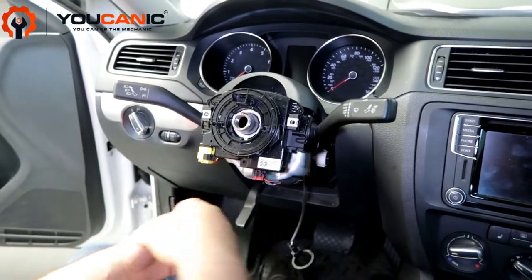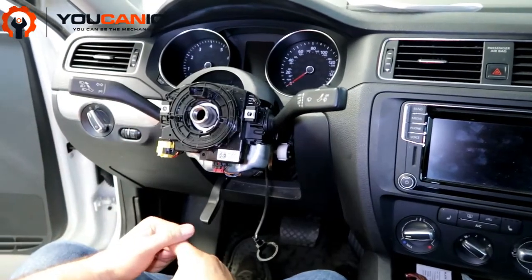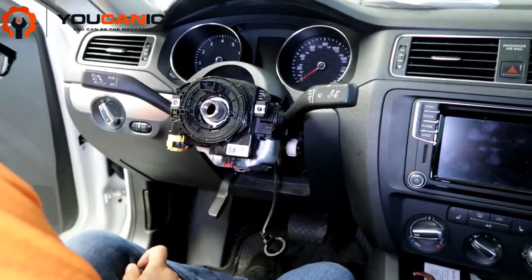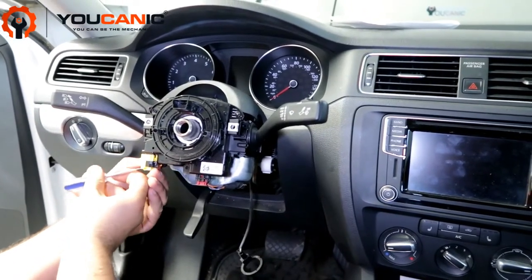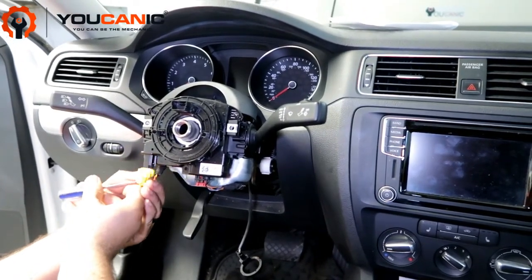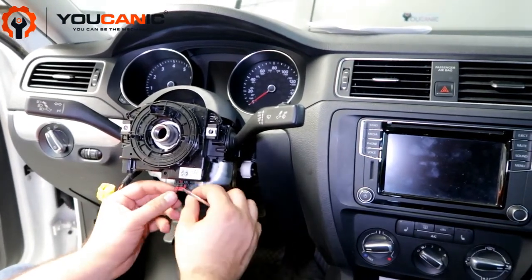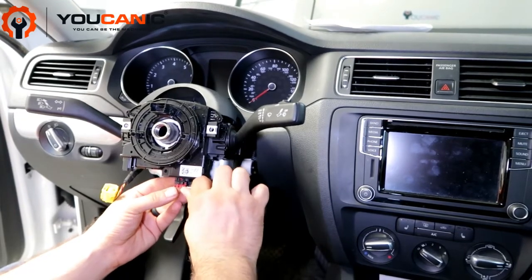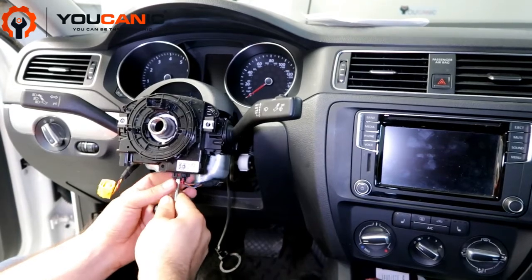You want to make sure that your battery is disconnected again, because if you don't have it disconnected and you turn on the ignition, you'll trigger airbag codes and you'll need a scanner to reset them. To disconnect the connectors, it's very simple: you have this locking tab — slide that down first, then press on it and simply remove it. The same thing over here — slide the locking tab, push it out, pull it down with a screwdriver, then click on the locking tab and remove it.